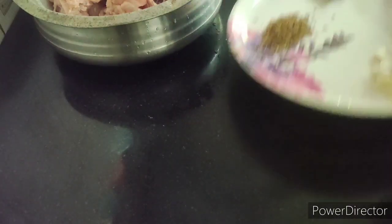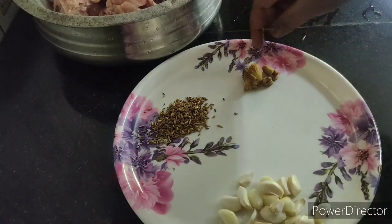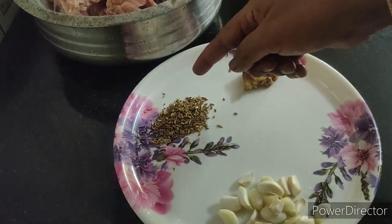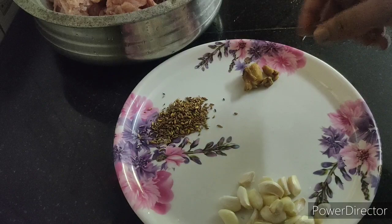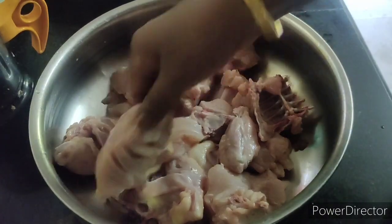Clean the beans. I need a spoon. Clean the beans. Pour in the leaves. Clean the beans.